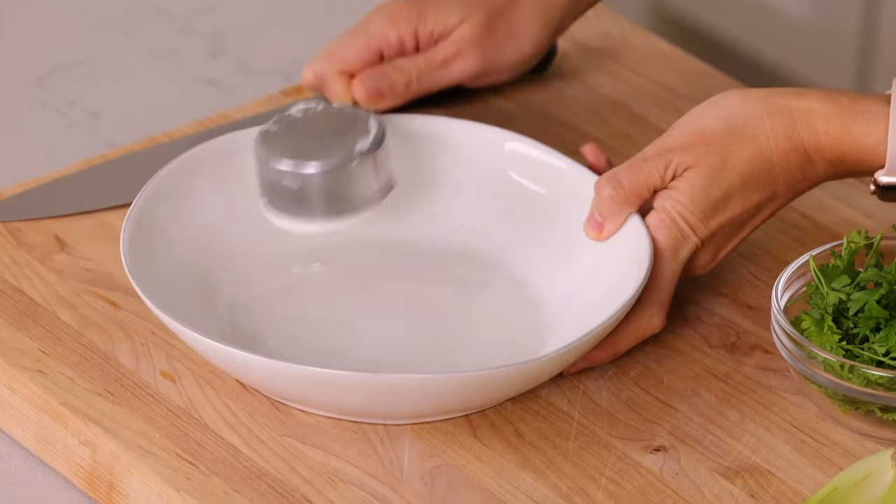I like to start my tuna salad by preparing the dressing first and then adding all the ingredients on top of it. We're gonna start with 1⅓ cup of Greek yogurt. I like to use Greek yogurt instead of mayonnaise because it's still creamy, it's got probiotics, and it doesn't weigh you down the way mayonnaise would. It just makes this tuna salad a little bit healthier.